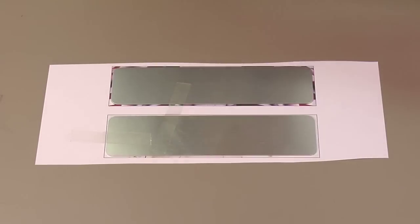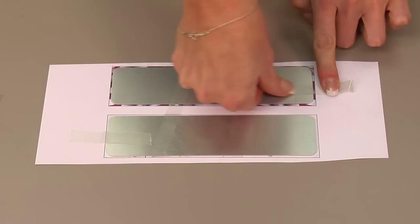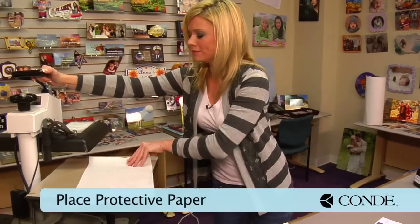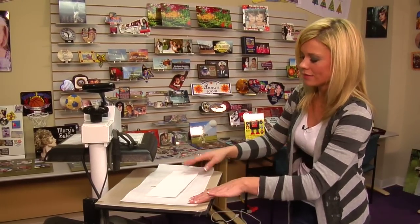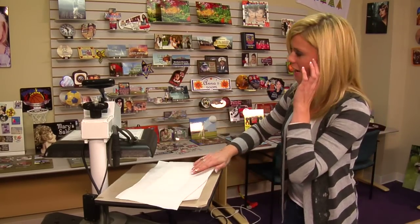Once we have our heat tape secured, we can go ahead and move along to our press. Let's walk over to our press, and we're going to place a sheet of protective paper on the bottom. Grab our bracelets, and we're going to flip them so that our image is face down. Add another sheet of protective paper on the top.